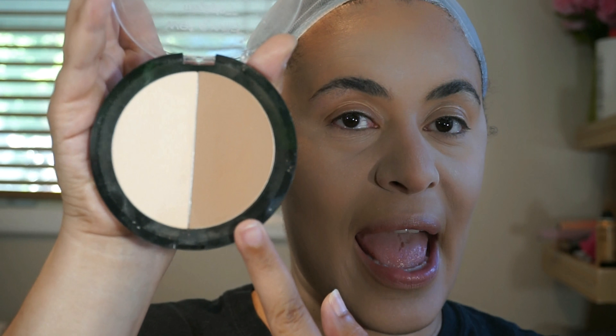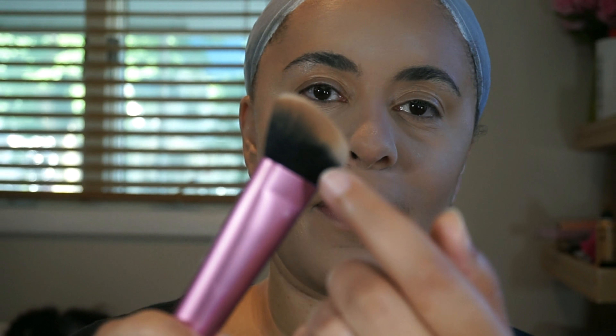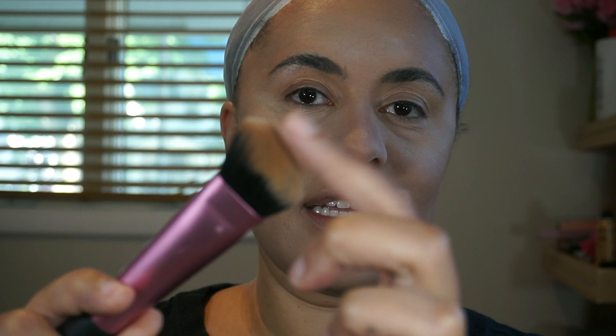Everything is all blended — looking cute. Let's do the bronzer and contour. I like to do contour first, and for that I use my Wet & Wild contour palette in Dulce de Leche. These come in different shades for a variety of skin tones. The contouring shade is very ashy — do not use this as a bronzer if you're my complexion, it does not look good. I use the Real Techniques sculpting brush and put the product along the side of the brush, not the thick part, because I don't want my contour that thick.